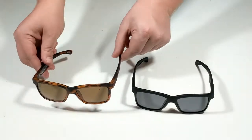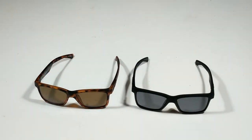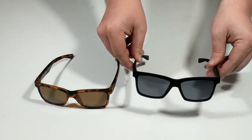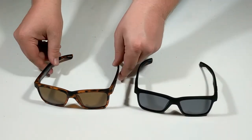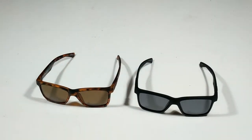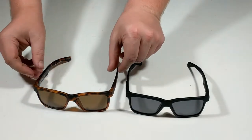The Carve Voyagers feature a water resistant hydrophobic optically correct lens that offers 100% UVA-UVB ray protection. The Carve Voyager is built on a memory tech frame, making the frames float.